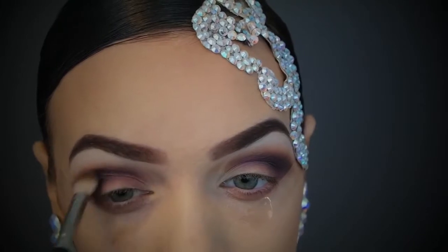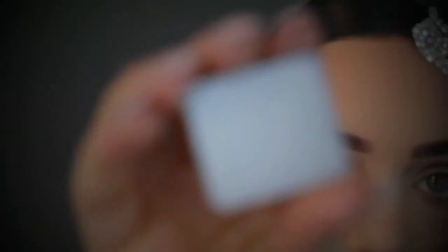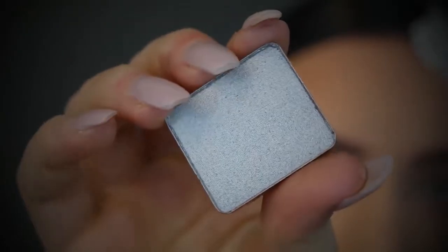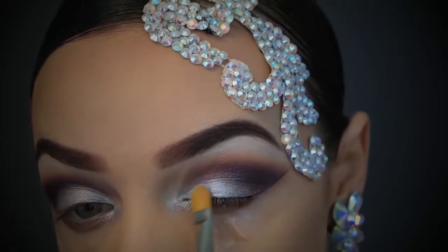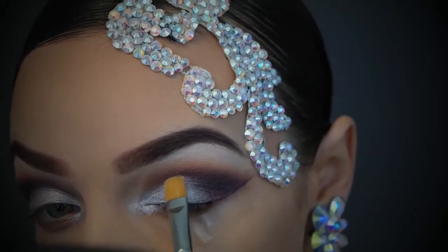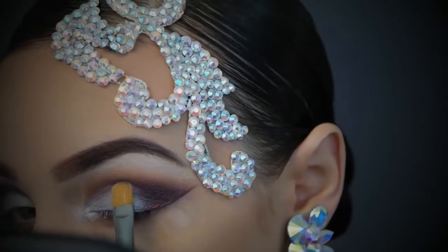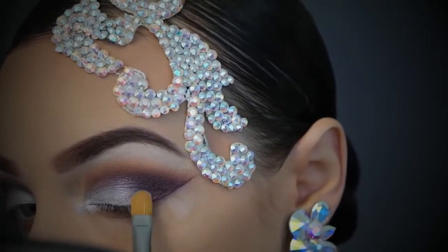Now I'm taking this color — pretty sure it's an Inglot eyeshadow. I saw it and fell in love because I thought it would be perfect for ballroom dancing. I wet my brush with a bit of Fix Plus and I'm just dabbing it into the tear duct and all over the inner to middle of the mobile lid — just dab, dab, dab and keep pressing.